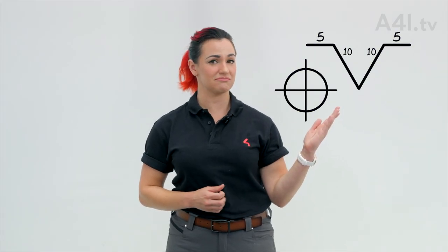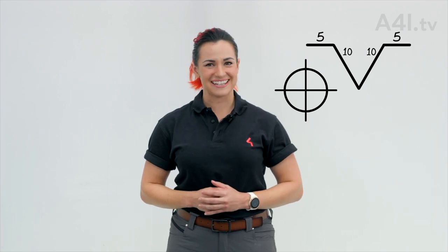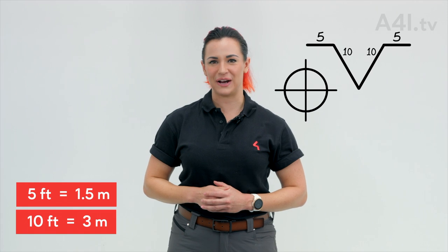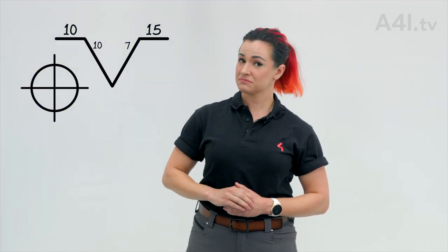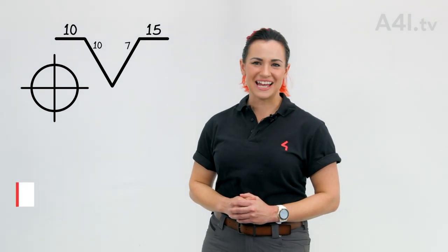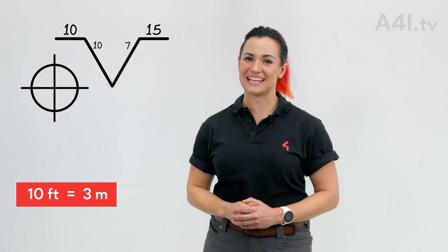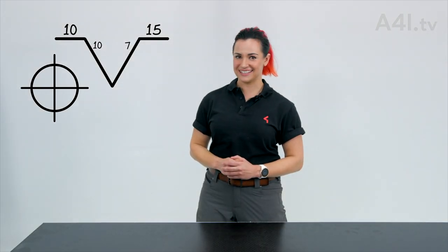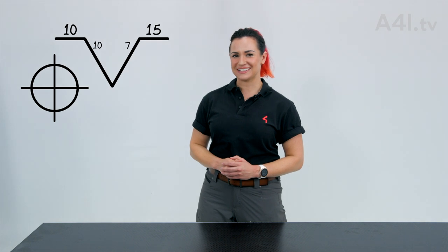These same principles apply to bridles. Can you tell what this chalk marking means? Right — each bridle leg needs a five foot basket with a ten foot bridle leg. How about this one? One side needs a ten foot basket with a ten foot bridle leg. The other side requires a split fifteen with a seven foot bridle leg.